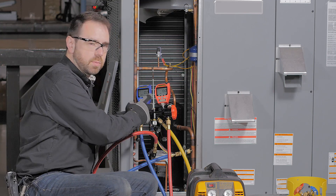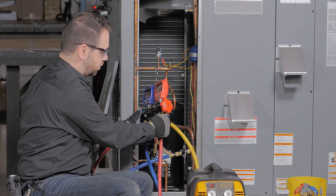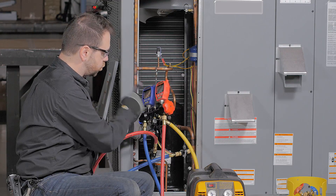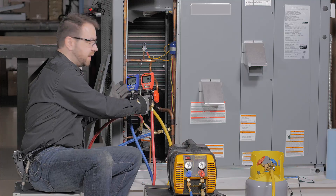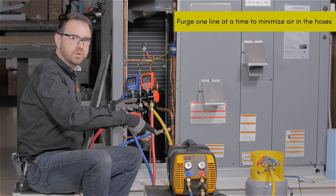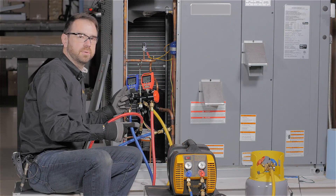To do this with maximum control, we're going to use a manifold that has an additional port to the same connection. This allows us to purge just one side of the hose at a time before purging through the recovery machine. Purging one line at a time each to the manifold, and then using one of those channels to purge the line through the recovery machine, makes sure that you always have one direction of flow in that purge.